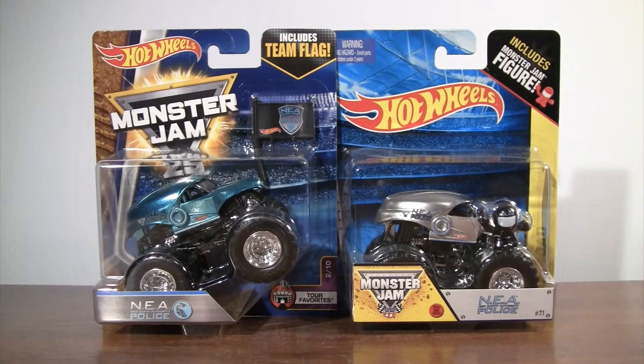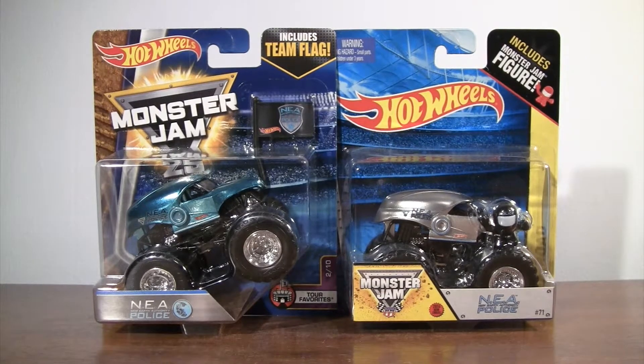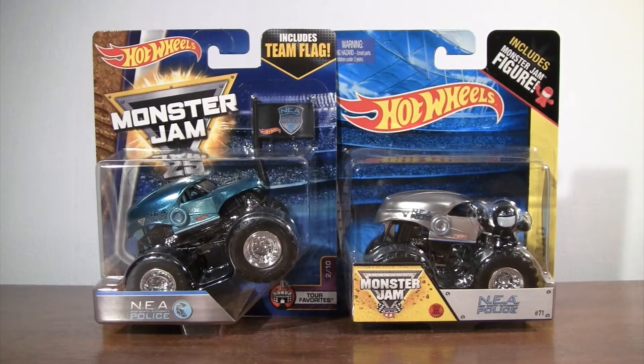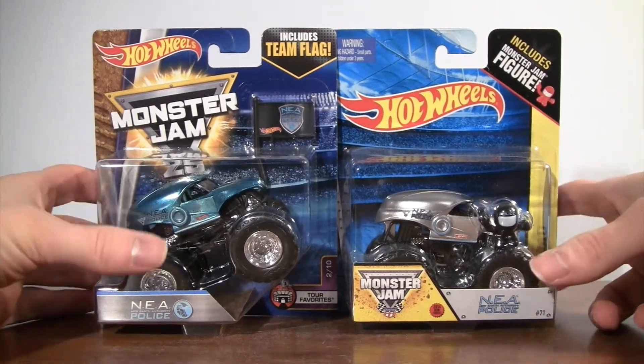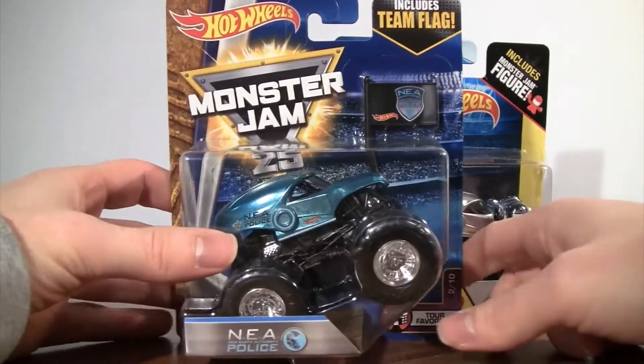Hello fans! This is Monster Truck Classics unboxing of the new NEA Police from the Hot Wheels Monster Jam series. You can see the team flag from the 2017 series on the left, and on the right is the NEA Police from 2014. So let's get right to this unboxing.